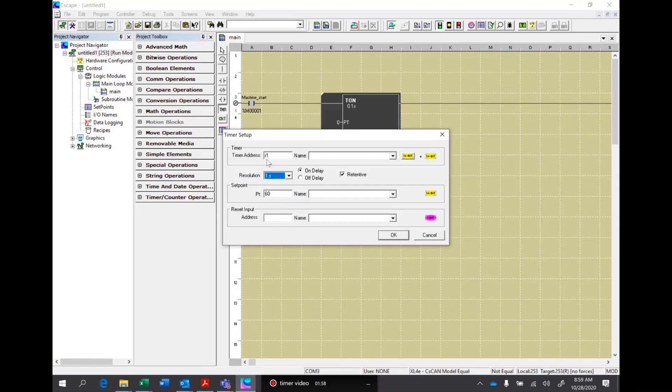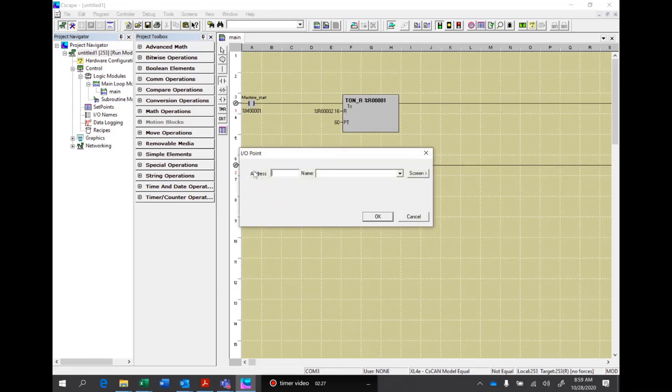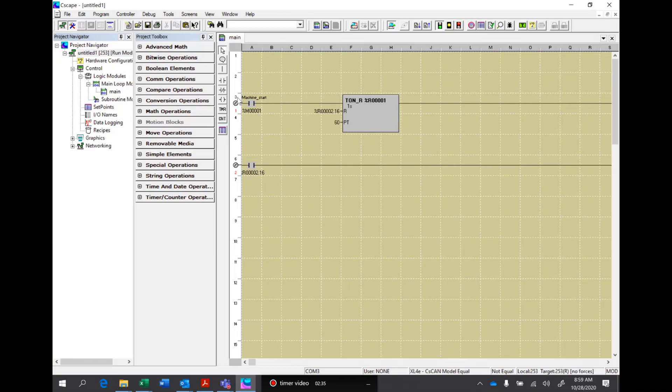On every timer and counter, since we assigned register one here, we use two registers. The first register is the accumulation of time. The second register is a control word of which the 15th and 16th bits are usable. The 15th bit tells us it's timer timing; the 16th bit tells us the timer is done. So since we did register one, it'll be register 2.16, and in this case that will give me the reset. In the next rung, I'm going to put a normally open contact tied to R2.16, which is the timer done of the 60 seconds — that means every minute it will pulse.